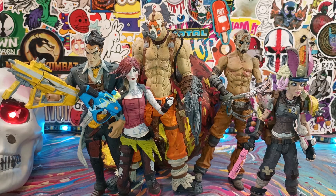Hey, what's up everyone? Welcome back to the show. Alright guys, so today we're going to do something a little different. With the recent release of the Borderlands movie, I figured we'd take a look back at McFarlane Toys Borderlands figures.